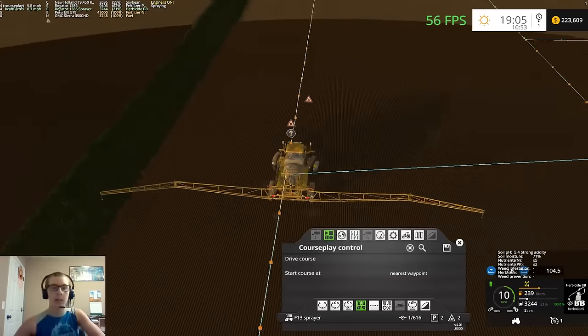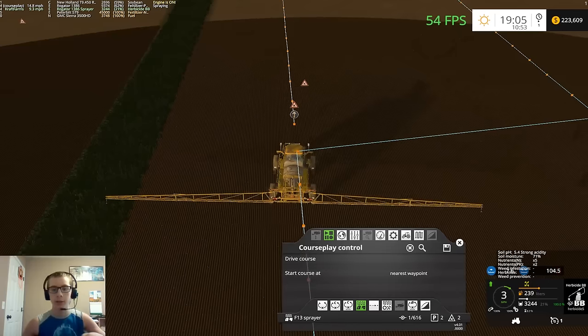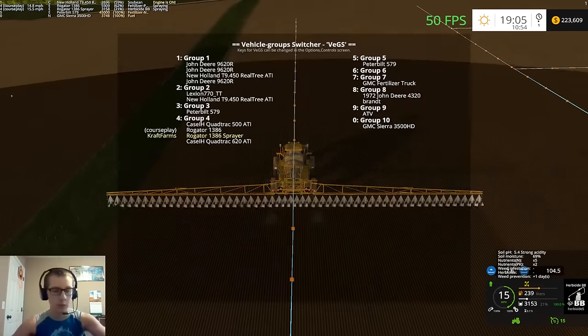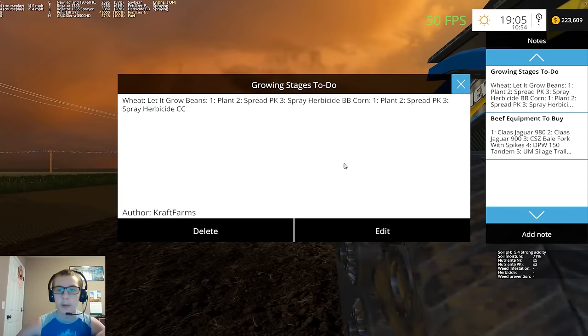We are still putting down herbicide BB. I'll show you guys here in just a second. Hop over to this guy and hop out for a second. Here we have our growing stages to do — wheat: basically let it grow beans. We've got plant, spread PK, spray herbicide BB, and we're working on all three of those right now. Corn: plant, spread PK, and spray herbicide CC.